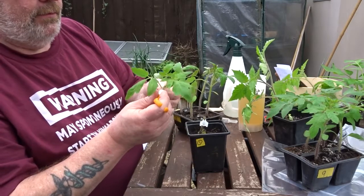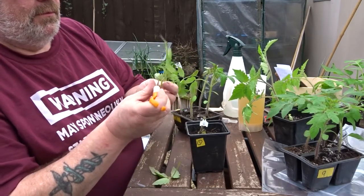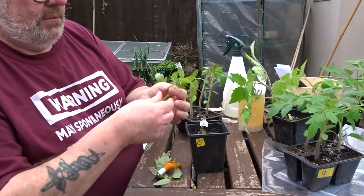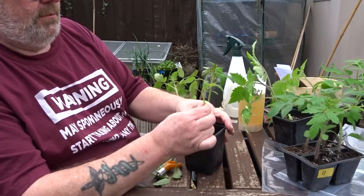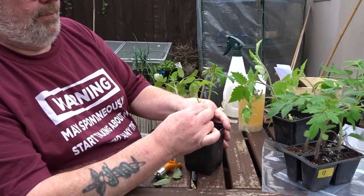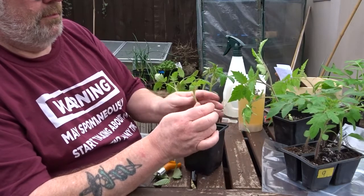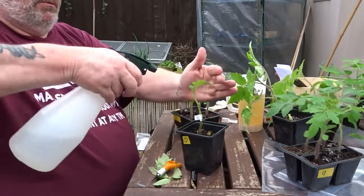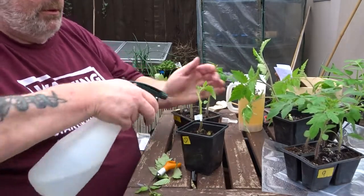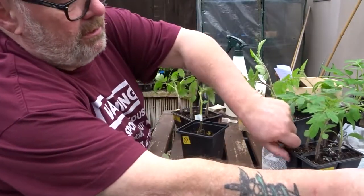I'm going to take these lower leaves off, and maybe that one there. Match up the cut and slide the clip up. I'm going to spray like mad because it needs to be kept humid. It's a bit crooked, and I'm going to stick it in a poly bag.